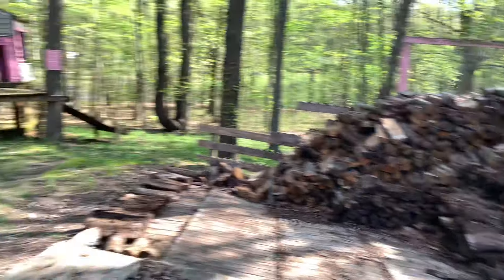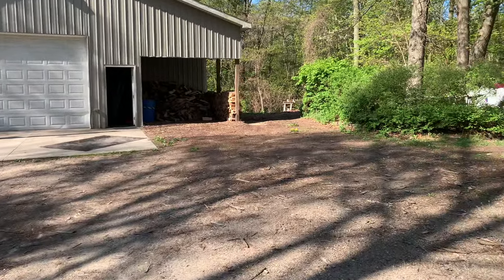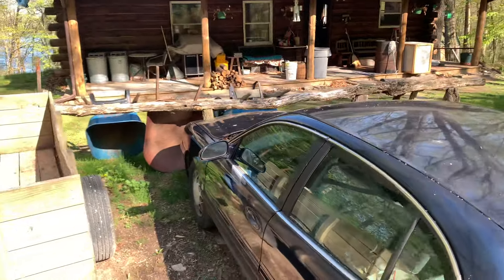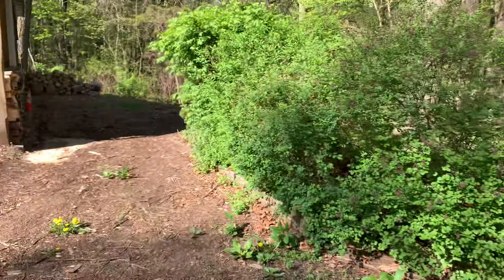Here's his truck running — he's going to help me with the delivery in a second. We're pretty much done burning. There's a little pile up there, a small jag of wood that we burn, but we're probably done with fires — we'll see.